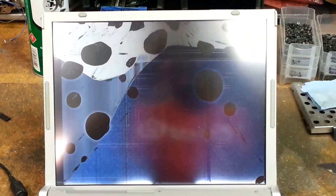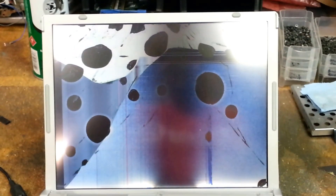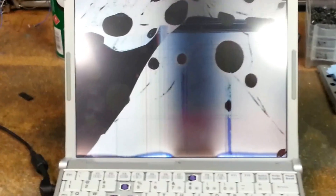All right, so here I am with the Panasonic CF-T8. If your LCD looks like this, or you have dead pixels, or whatever may be wrong with your LCD and you need to replace it, I'm going to show you how to do that right now.